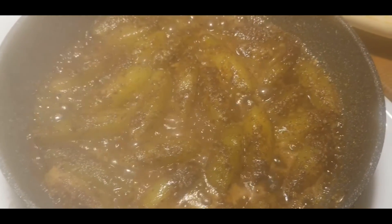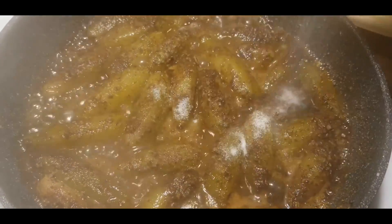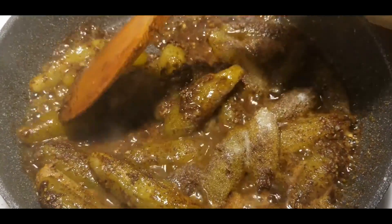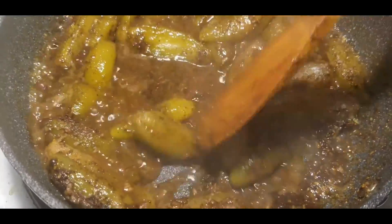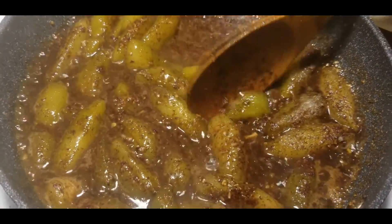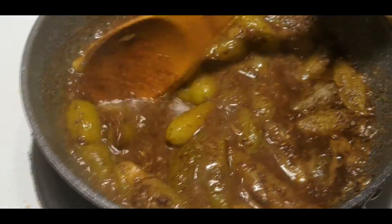Now I'm going to add the salt — about a tablespoon. You can add a little bit more because this is just a char, so it's not like you're eating it as a main dish, it's just a side dish. I want to mix this up and break them so they cook into small pieces.